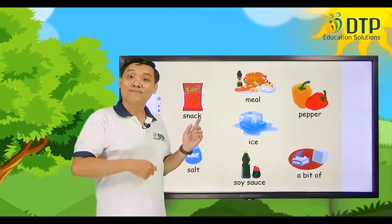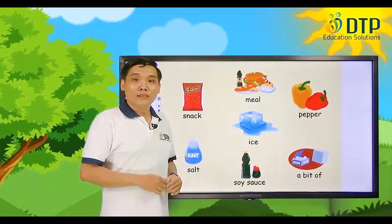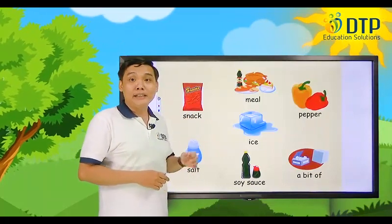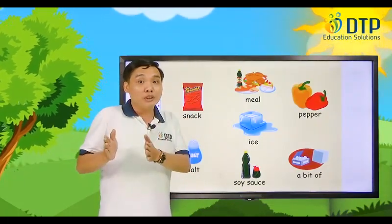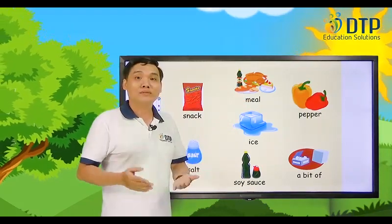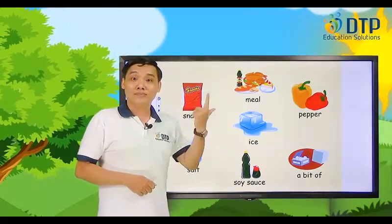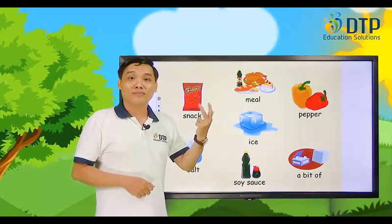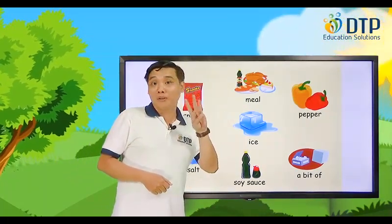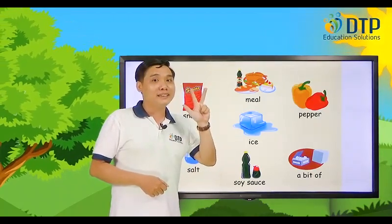Now listen. I sometimes eat a snack in the afternoon, between lunch and dinner. I sometimes eat a snack in the afternoon, between lunch and dinner. I eat three meals a day: breakfast, lunch, and dinner.